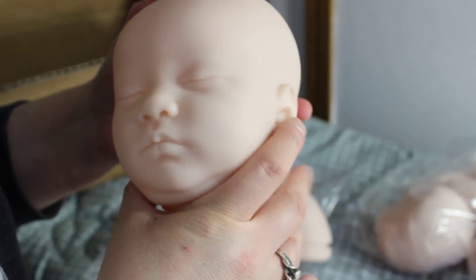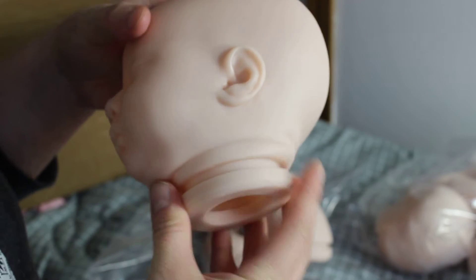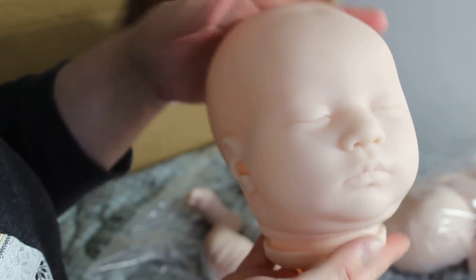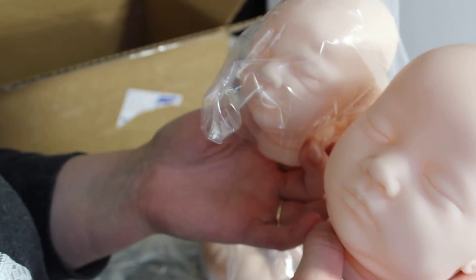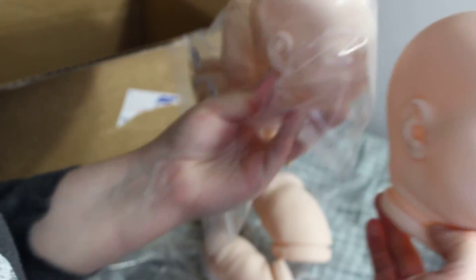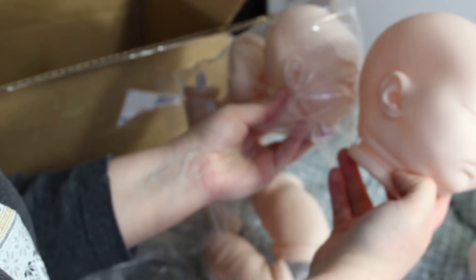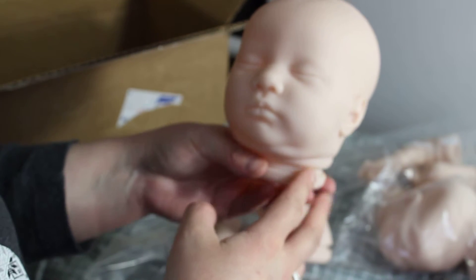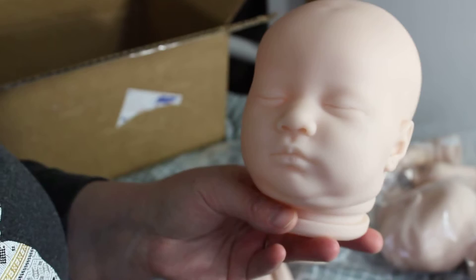She's gonna be a bigger baby — like a bigger newborn, I think. I mean, look at the size of her head. Rosebud, I put her back in, but she's a lot smaller — she's, of course, a preemie size. Sorry, I'm trying to get the hang of this camera thing and where to hold everything. But she is also one of Bountiful Baby's real borns, so she's been scanned as a real baby and then printed and made into a kit.